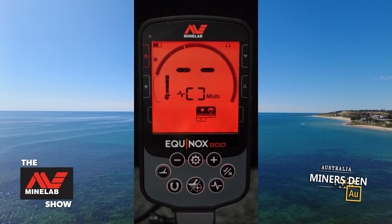So ladies and gentlemen, these are the basic settings for the Equinox 900. I'm going to be doing a video very shortly on the more advanced settings for this machine — stay tuned for that in further episodes of the Minelab Show. This has been Beachy Bruce, I look forward to seeing you next time.